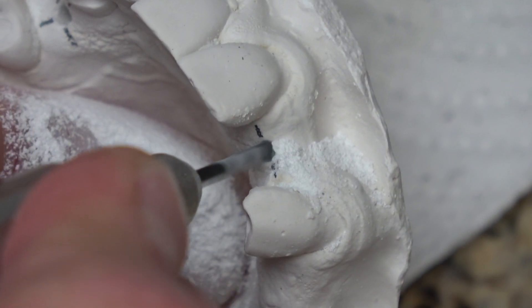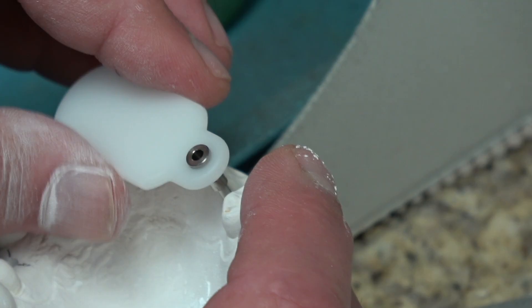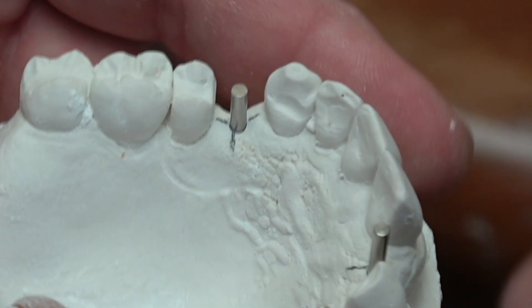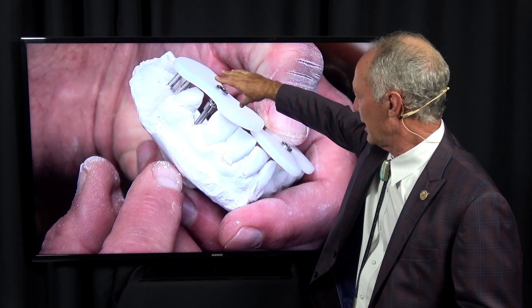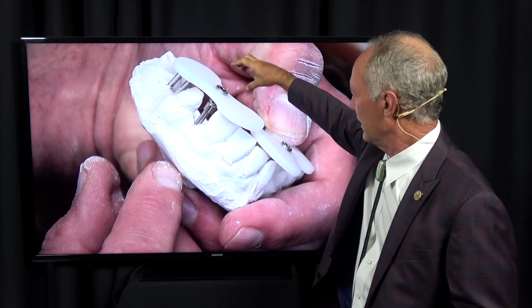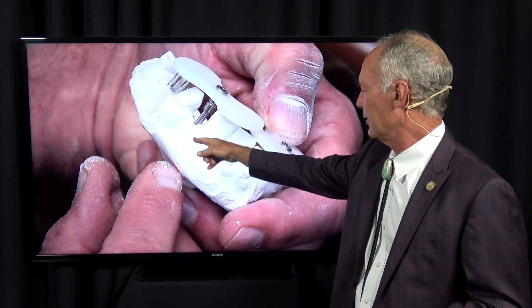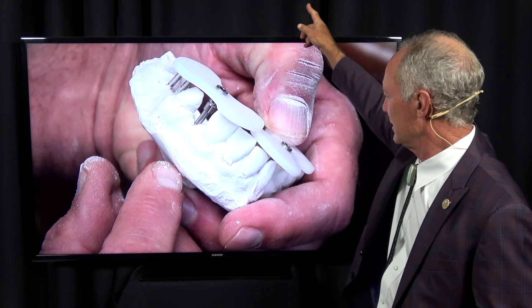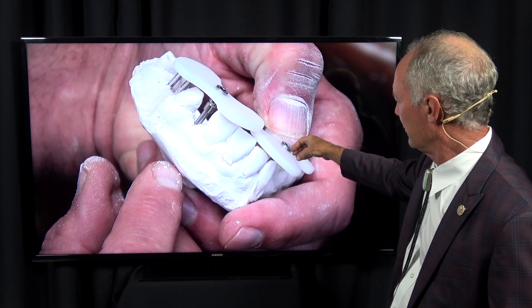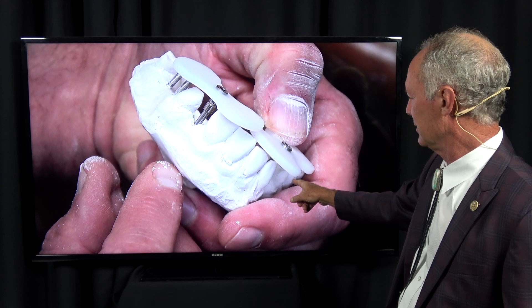We're placing a maxillary right first bicuspid and a maxillary left lateral incisor. The lateral incisor will use this type of Easy Stent — I'll conform it to these teeth and the cuspid. For the right bicuspid, I'll use this other Easy Stent and conform the surgical guide to the cuspid, the lateral incisor, and the second bicuspid.